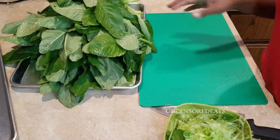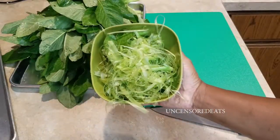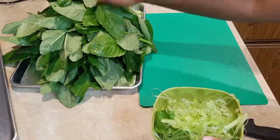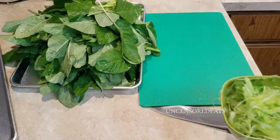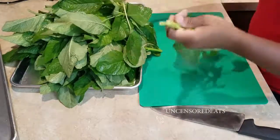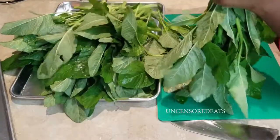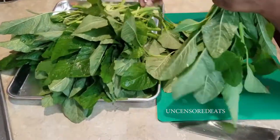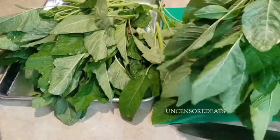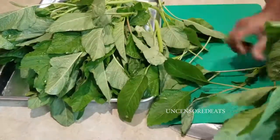Now that our callaloo is stripped, we're going to get ready to start cutting it up. These are all the strippings or trimmings from this whole bunch of callaloo — I'm going to discard these. Then I'll start piling up my callaloo by the stems before I start cutting it up.